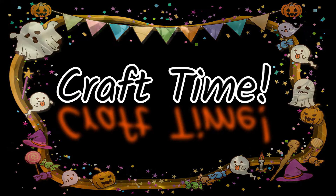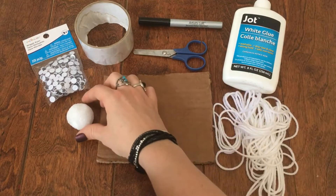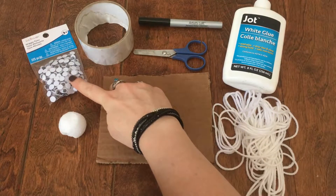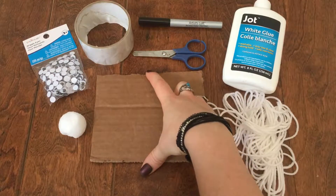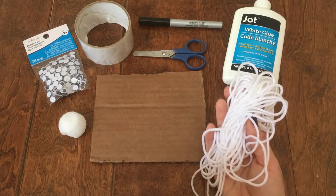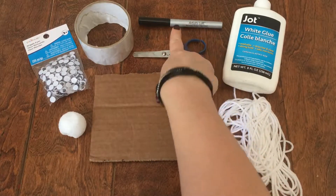It is crafting time, you guys. Today we're going to make these adorable little yarn ghosts. The supplies you're going to need: a small styrofoam ball from the Dollar Tree, three googly eyes, a six-inch square of cardboard or cardstock, 20 feet of white yarn, some white craft glue, a pair of scissors, a black permanent marker, and some tape.